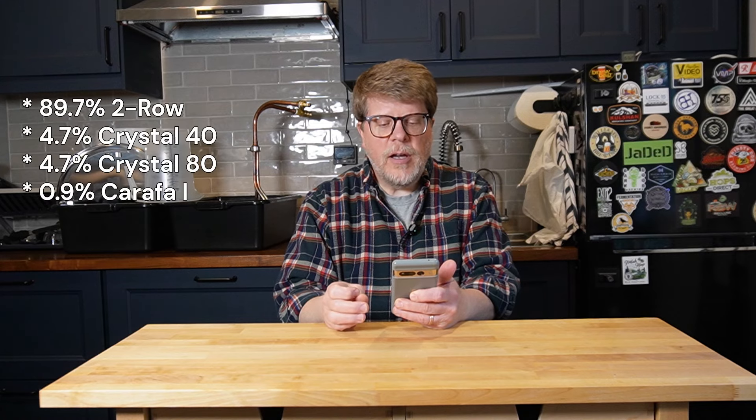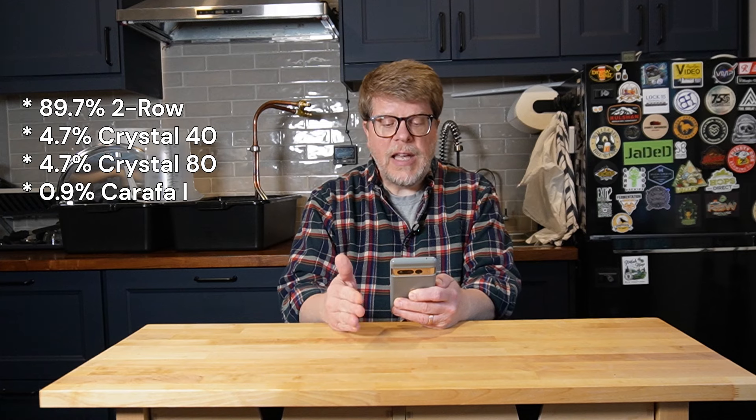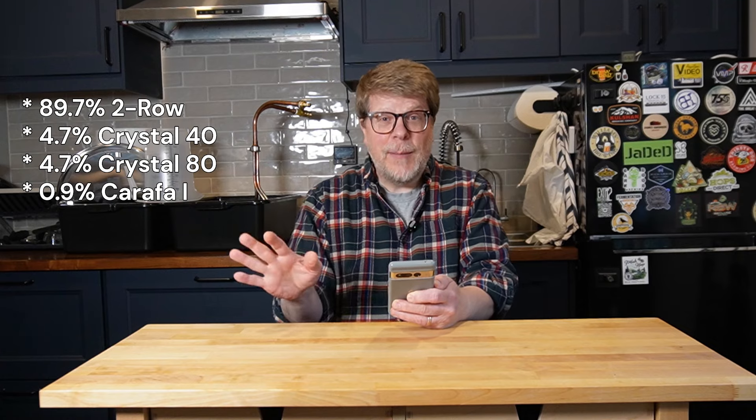What I wound up with for a recipe was about 90% of this Chimicum Valley Granary floor-malted two-row. Then I did about a little over 4.5% crystal 40, a little over 4.5% crystal 80, and then about 1% Carafa 1, because I really wanted that color and just a little bit of roastiness. And spoiler alert for the tasting — I think it came out fantastic.